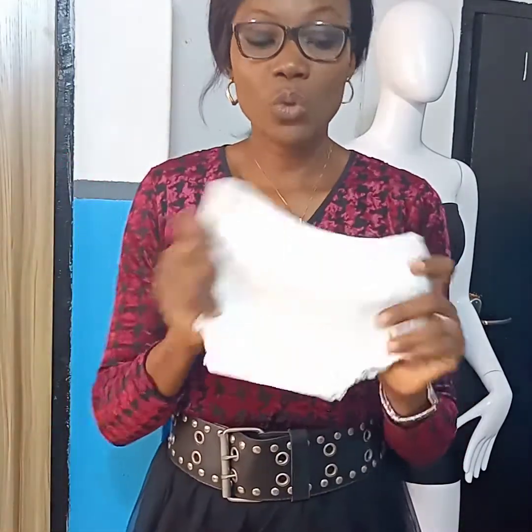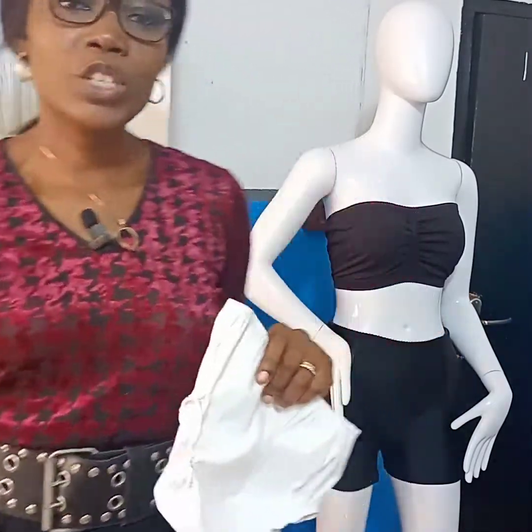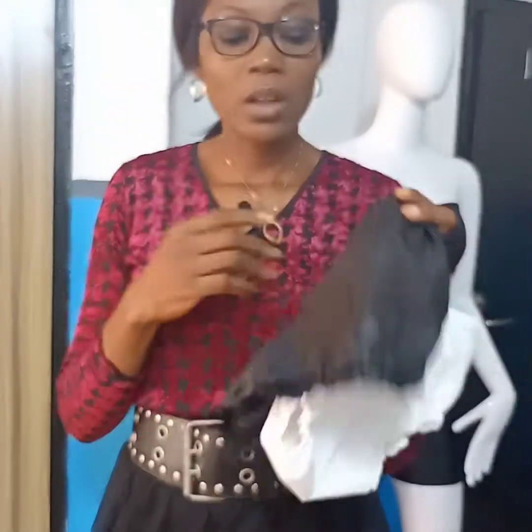Hi, welcome to my channel. My name is Ann, I'm a fashion designer and a craft addict. Today I'll be sharing with you a tutorial on how to make a diaper cover. This is what we call a diaper cover — it's a pants covering over a baby's diaper. I'll be sharing two types: the pants and the bloomer.